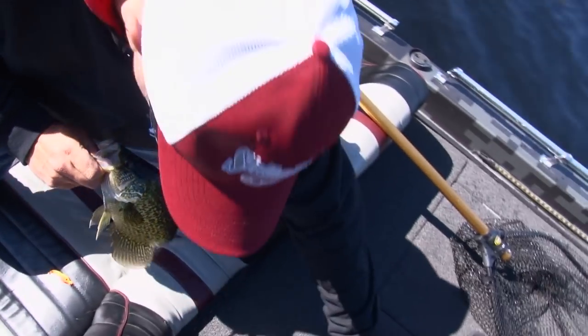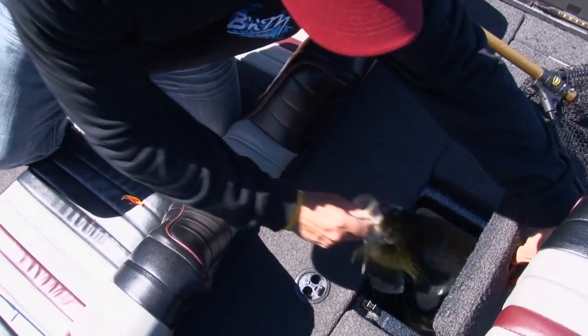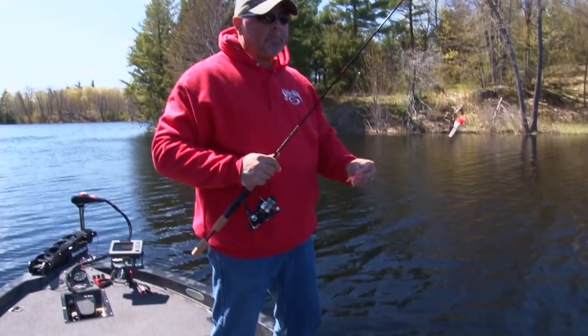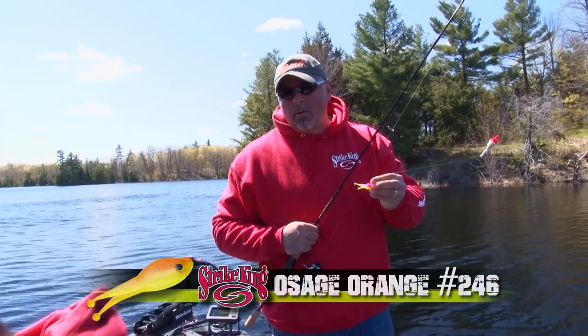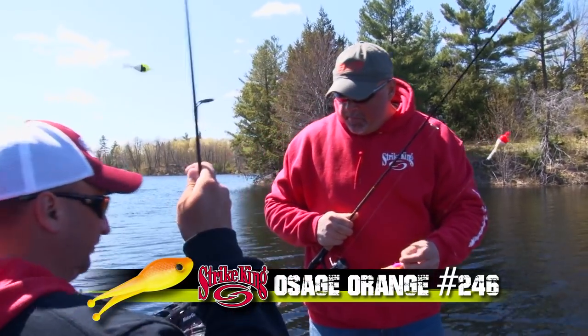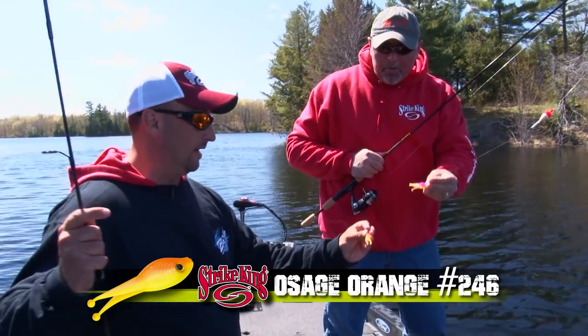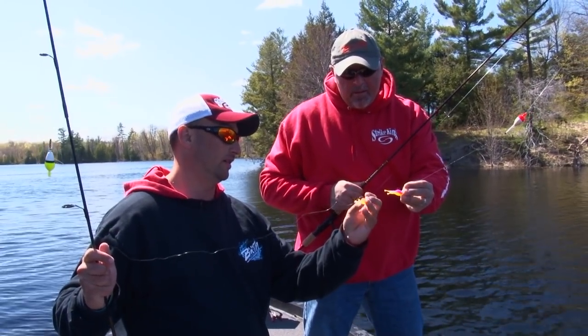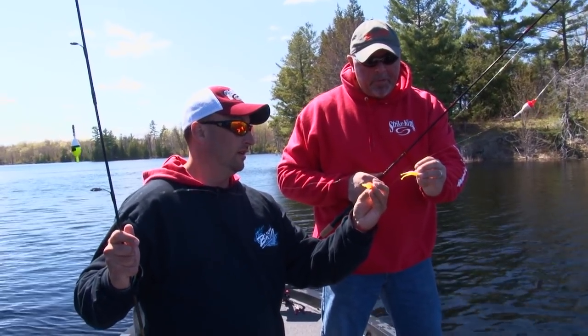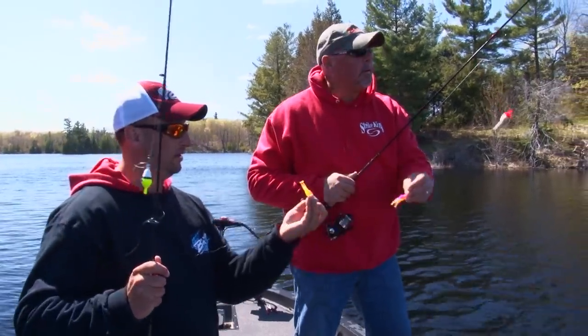Scissor shad, electric chicken — what color? I've got that bright orange-yellow, made for like Mississippi muddy water, but we're inspiring them here. Since the beginning of the year, the orange has been a blast — triggering those big fish bites. Let's get some more.